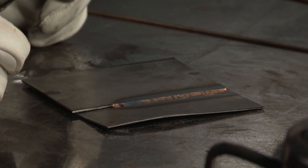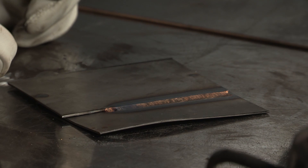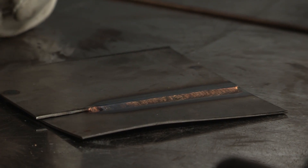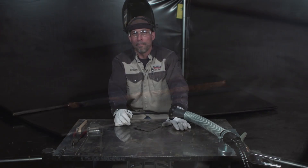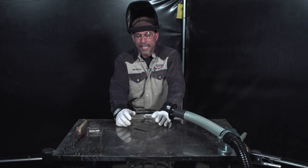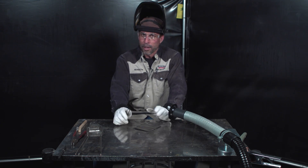With this application, we are not melting the base metal. So this is more of a TIG brazing application, not a TIG welding application. The reason we're able to get away with that is because of the lower melting temperature of the silicon bronze. The big advantage here is that you're not melting base metal — you're only melting filler metal.